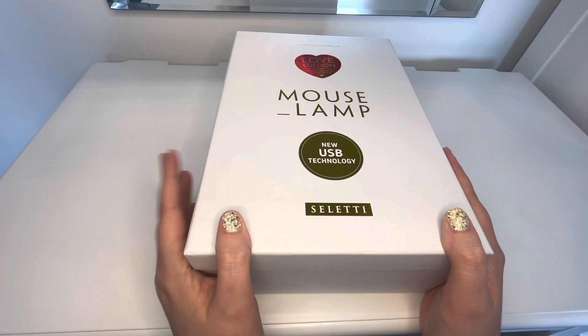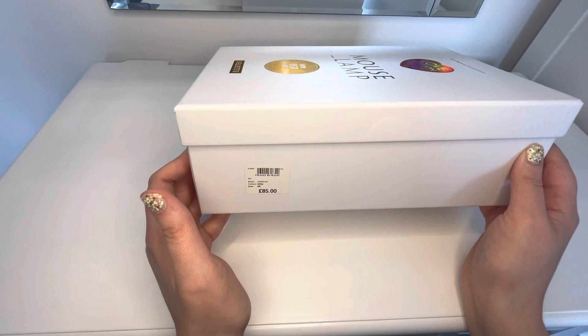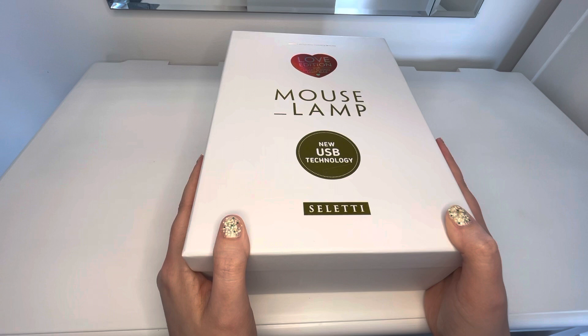So yeah, this might make it seem like I have excess money, which I do not. It definitely was not £85. I got this on eBay and it was less than half of that even. It was pretty cheap for what it is.